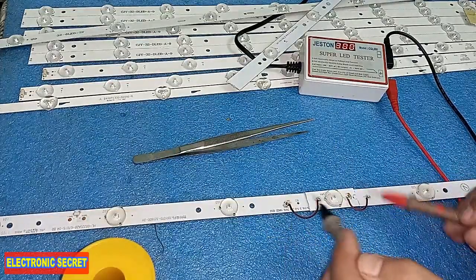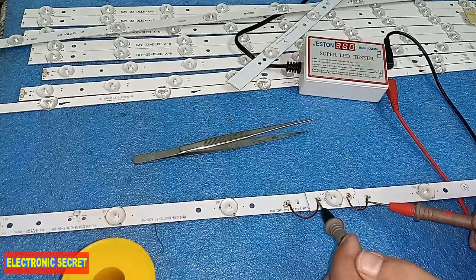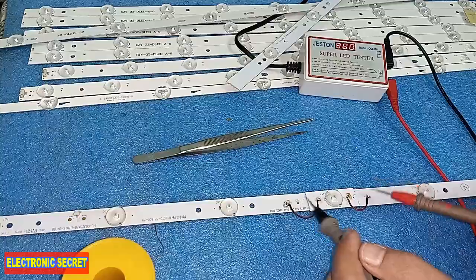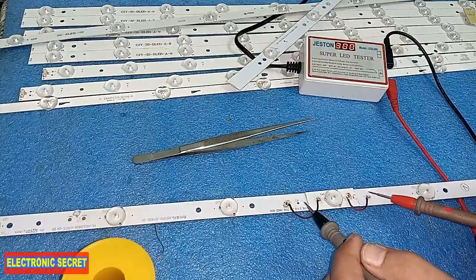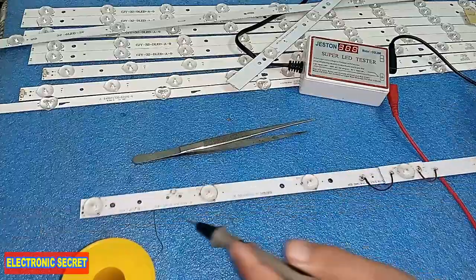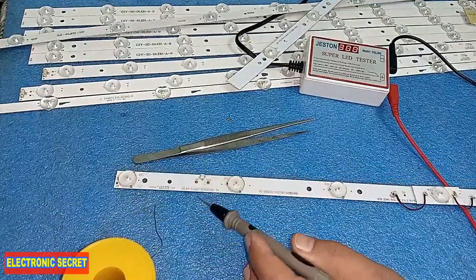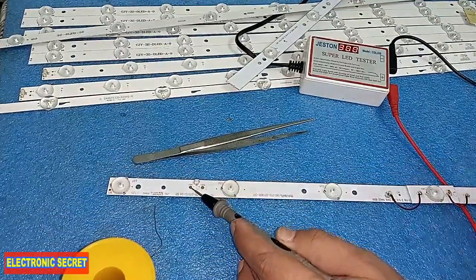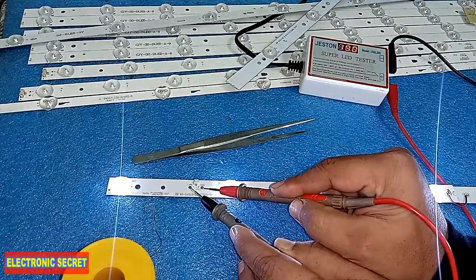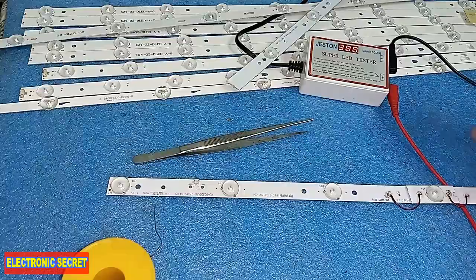So I have bypassed one blown light with a new one by modifying it and cutting the replacement bulb from another backlight strip. Now I will test the whole LED strip. Here is the negative and here is the positive. All the lights are glowing.